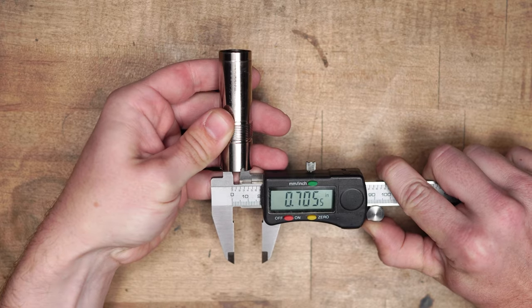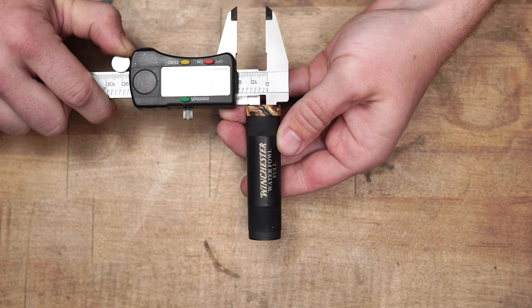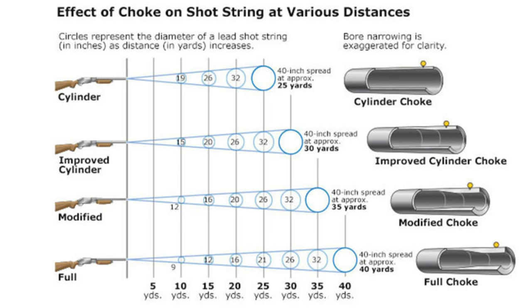Here is a modified choke tube measuring 705 thousandths — about 20 to 25 thousandths constricted from the bore. Full measures right at about 700, giving about 30 thousandths constriction. Looking at a chart, at 25 yards with cylinder you're getting a 40-inch spread, while full keeps the pattern tighter all the way out to 40 yards. That's where you see the real difference between more and less constriction.